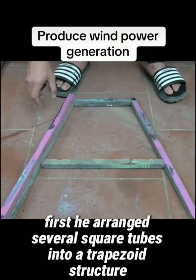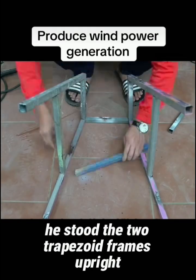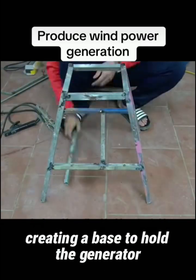First, he arranged several square tubes into a trapezoid structure and welded them securely. Then he stood the two trapezoid frames upright and welded a square tube at the top and bottom, creating a base to hold the generator.